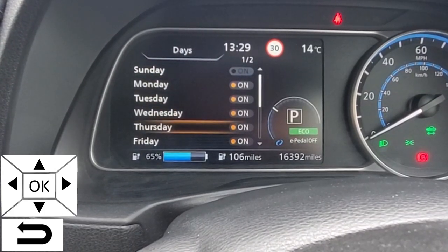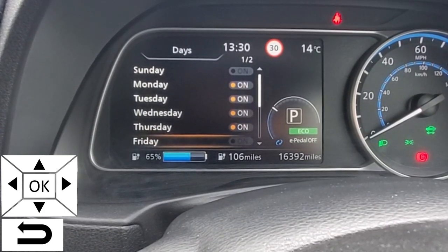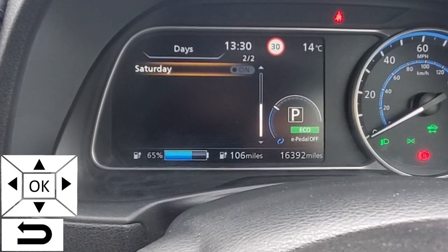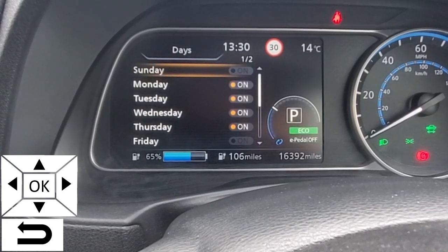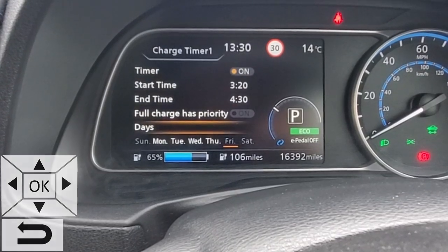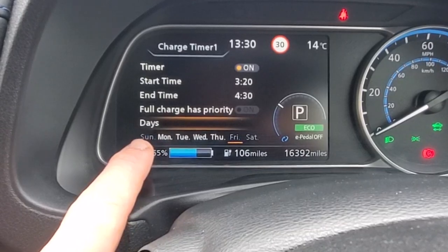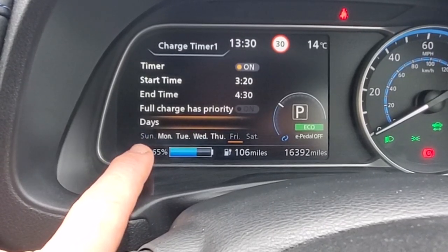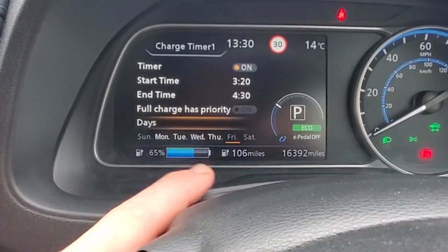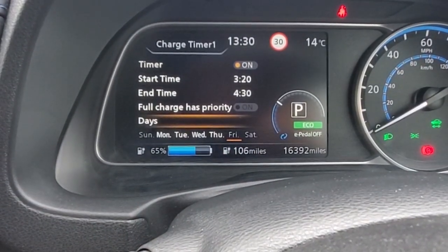Then you toggle days on and off using the OK button. Let's turn it off on a Friday. One more down you get to Saturday, and one more down you get back to Sunday. Come back out using the back arrow on the steering wheel, and we can see the display at the bottom — the greyed out days: Sunday, Friday, and Saturday.